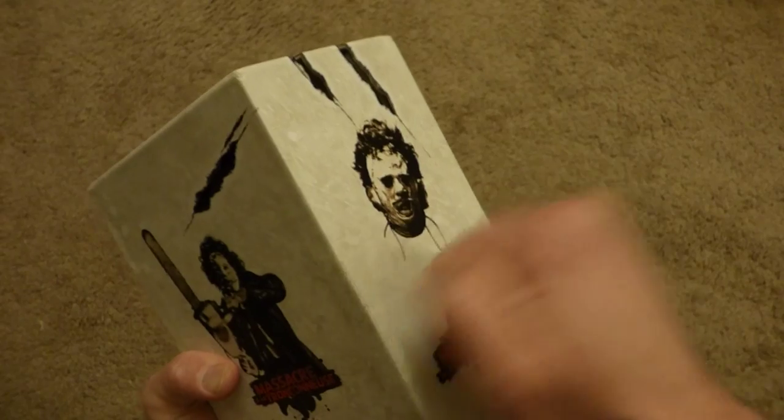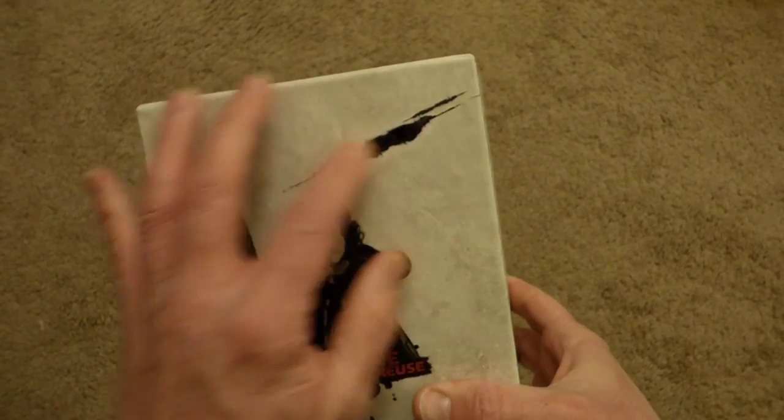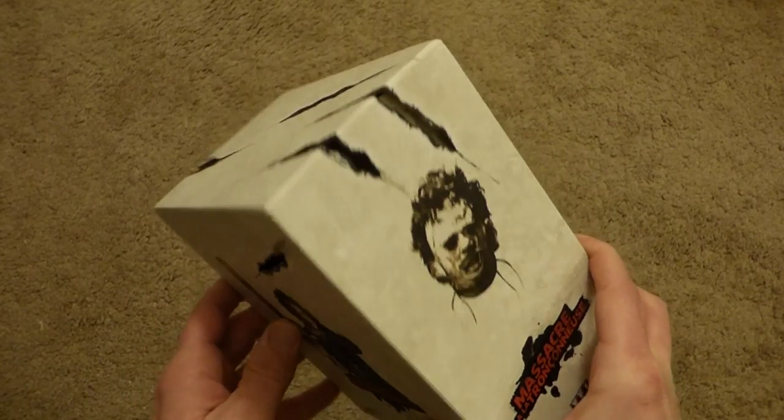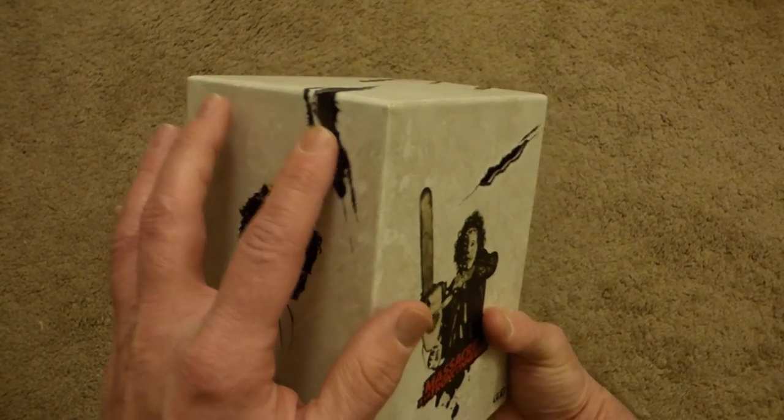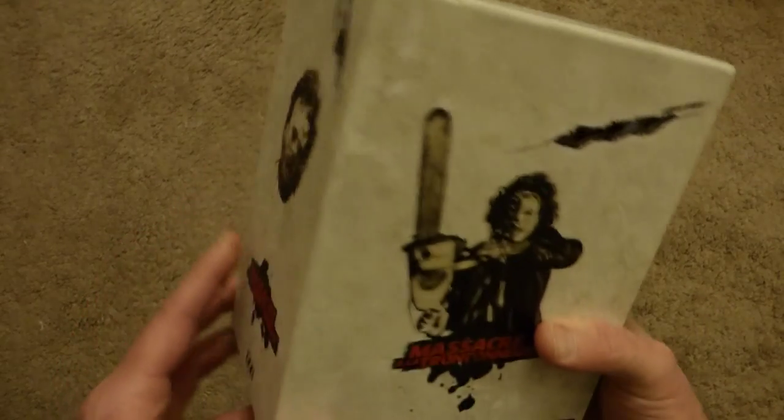This is one cool set, man. It's a very thick, hard, sturdy case. And what I love about it, all these cuts are real cuts. Hopefully I can pick it up with this camera, but you can see all the slashes are real — the real openings inside the box, which is a very cool touch.